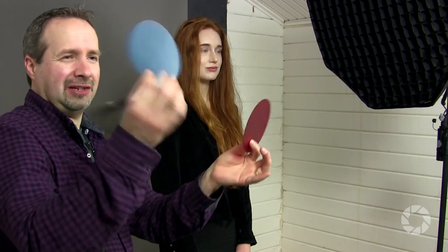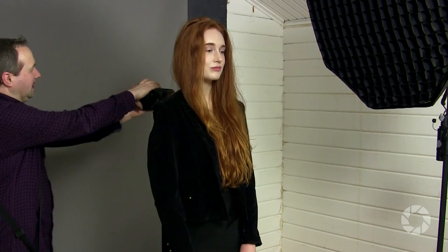Grey can do one more thing as well — it can go any color you like with some gels. Gels come in different sizes, shapes, and colors. These are the gels you can get specifically for the streak light kit. I've got a red and a blue, and if I combine them together I get a sort of purpley color, and I reckon that's going to work really well. I'm just going to pop that onto the light.